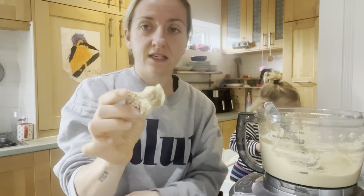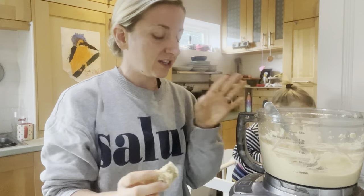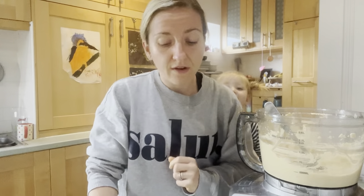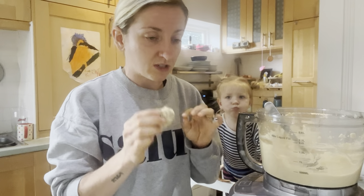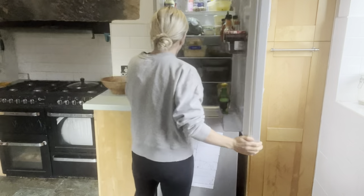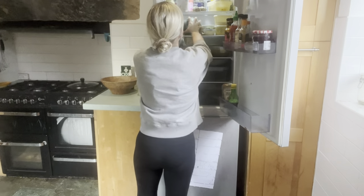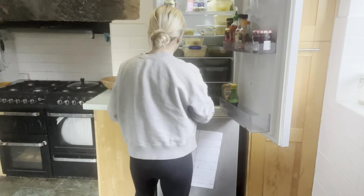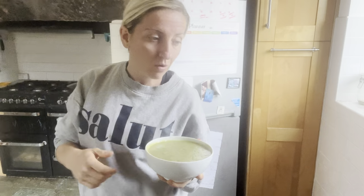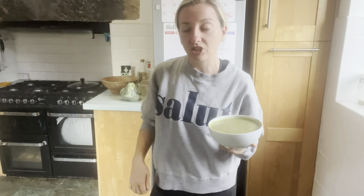I'm here snacking on some oaty buns and this hummus and I've realised I haven't had any fruits or veggies in a very long time and I'm actually quite hungry — that's why I'm stuffing my face. I need some volume. I've got a broccoli that I need to cook up and I've also got some soup. So I'm going to eat the leftover soup and cook up the broccoli and share that between us.